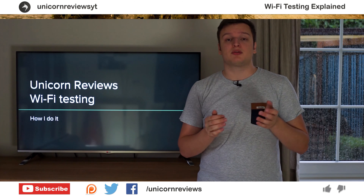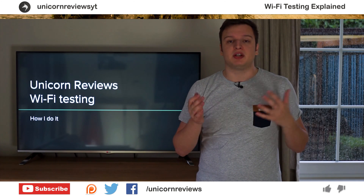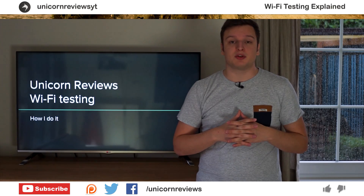You can of course subscribe and support me on Patreon, follow me on Twitter, Facebook, that sort of stuff. Anyway, thank you very much for watching this very short video.